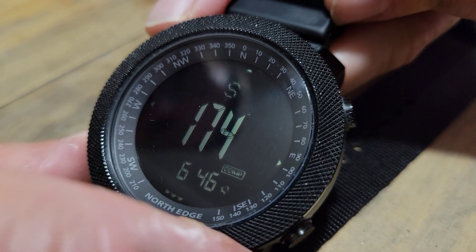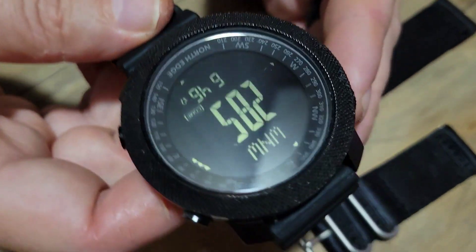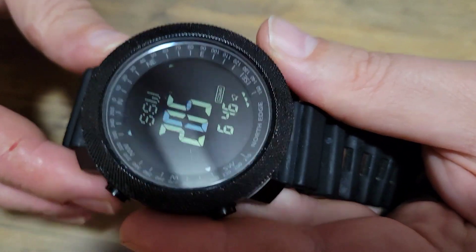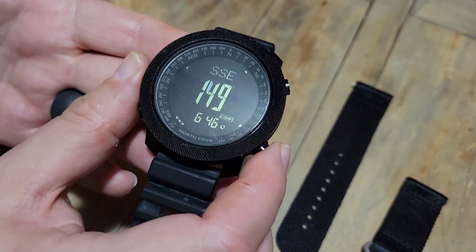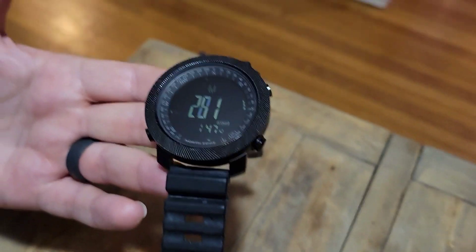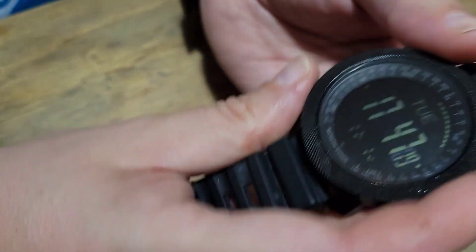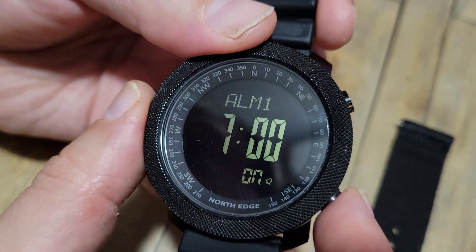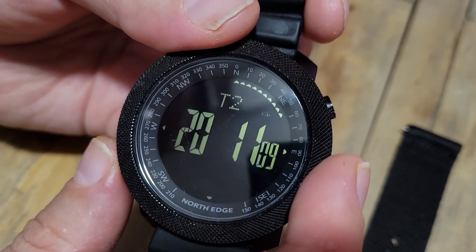There's also a second time zone function. Now for the compass: you can see it tracking — west, south, southwest, southeast. The metal table frame interferes a bit, but I un-inverted it and it's reading west-northwest. I tested it against a regular compass and it holds up well. I noticed I had left my alarm on, so I cycled back to the alarm screen and turned it off. That covers the basic walkthrough of the North Edge Apache.